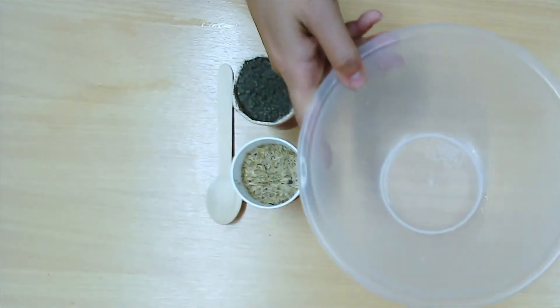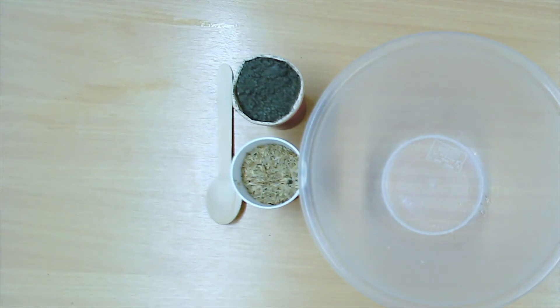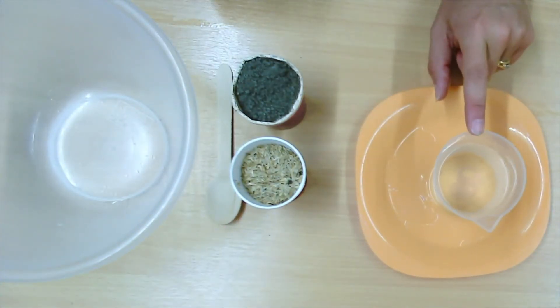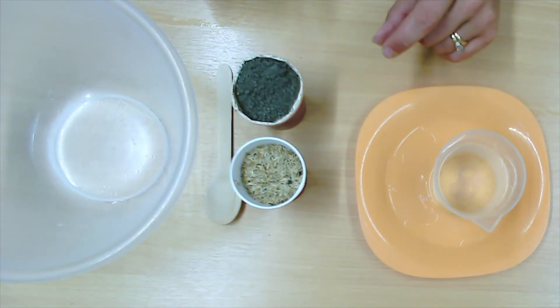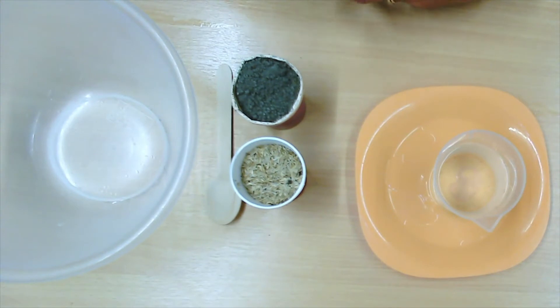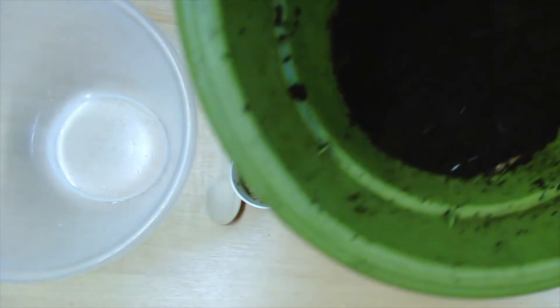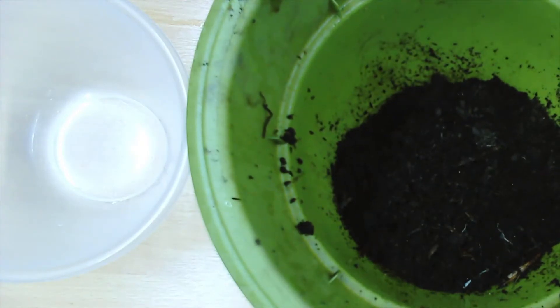You're going to need a bowl or a tray to mix everything in — just make sure it's not anything that you're going to be using to bake a cake with. You're going to need some water; you won't need a lot, we're just going to add that in as and when we need it, depending on how dry your compost is. And then you're going to need some compost. I've got a bucket of compost here. This is peat-free, and we use peat-free because it is better for our environment, but whatever you've already got at home is fine. If you're going out to purposely buy it, try and buy the peat-free version.